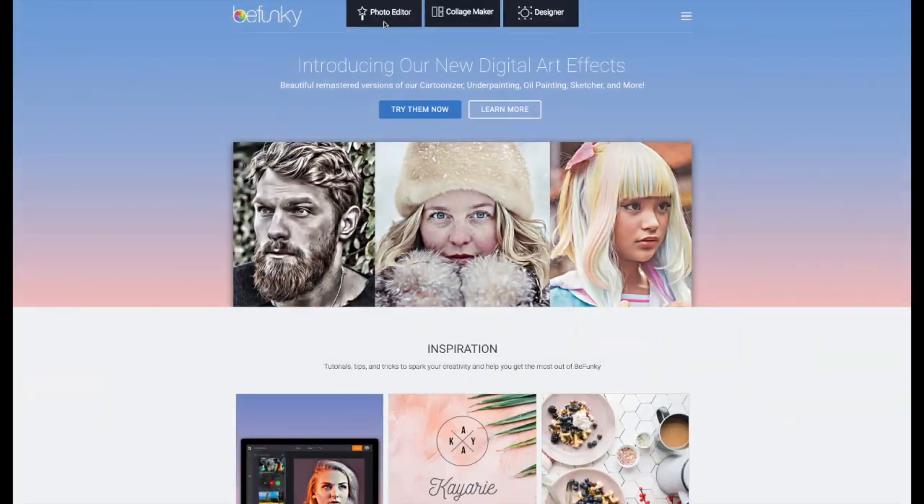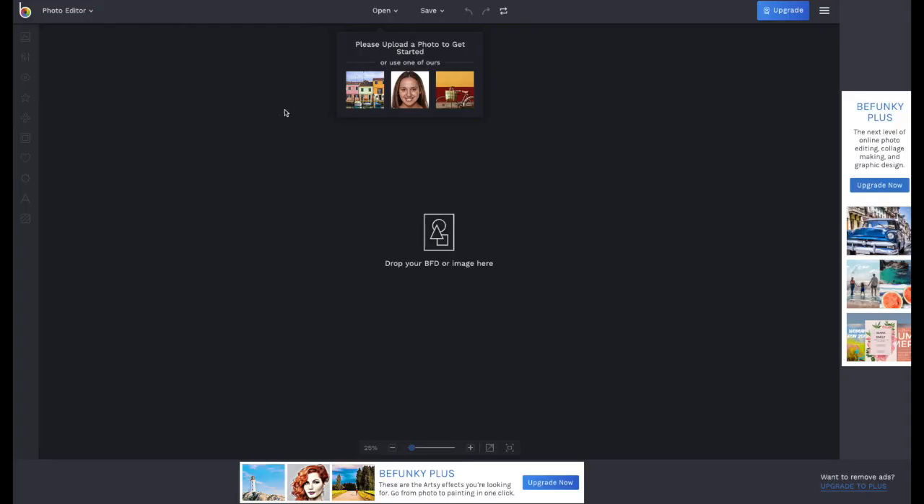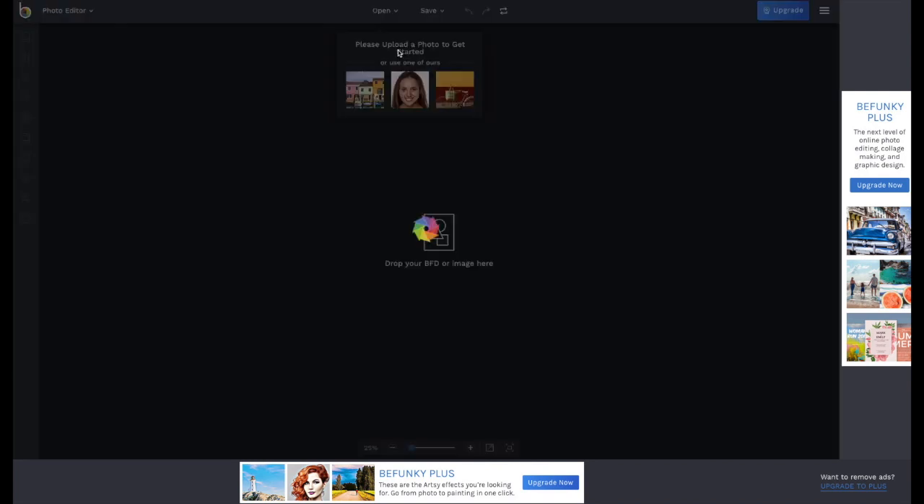Go to BeFunky.com and click on Photo Editor. Click on Open, then Computer, and select the file from which you want to take out an image.